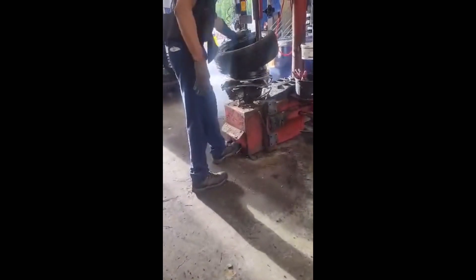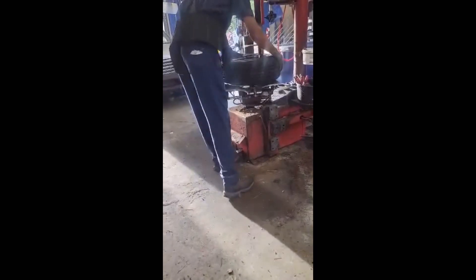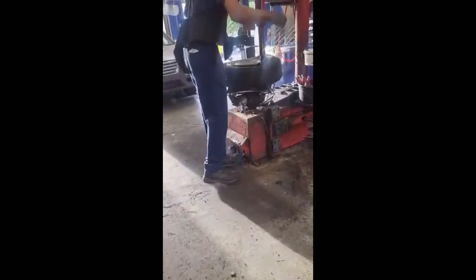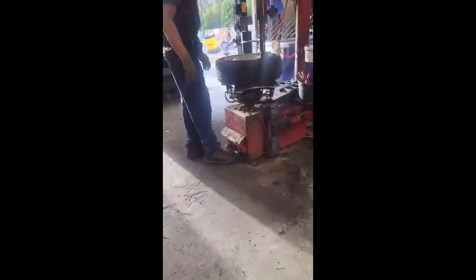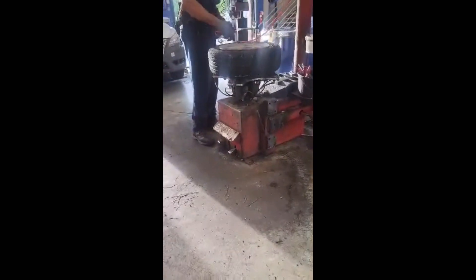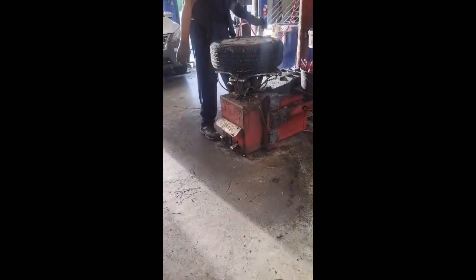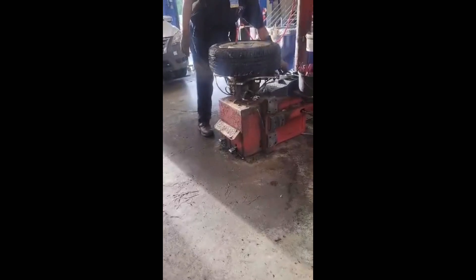This tire actually has a sensor in it — see it there? That's a little box that you put on the side of it. Put the air in it, put the air blowing it up.